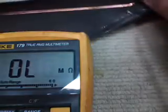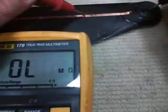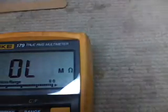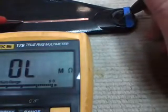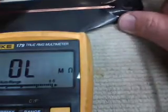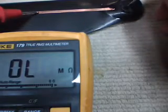We'll flip the blade over — same thing again. So that blade is nicely isolated, not going to discharge our battery. That means our clear coat did its job. Same thing again here — flip it over. Good to go.